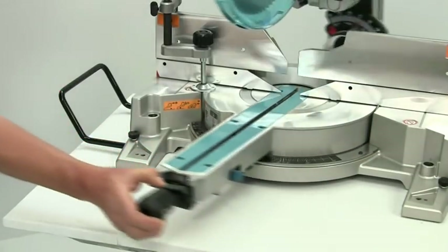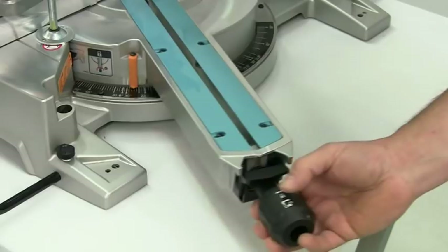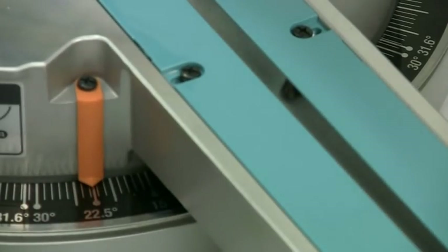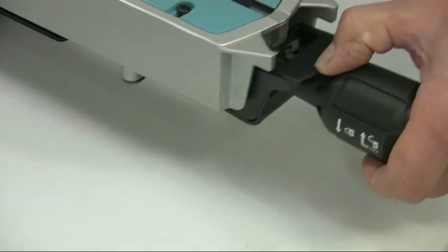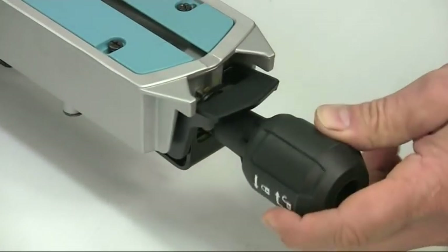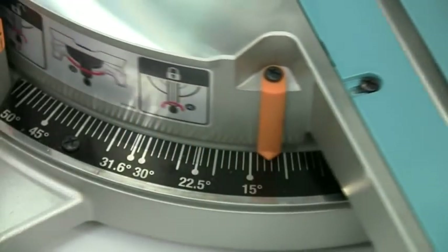Precise miter angles are dead easy to set, thanks to the quick locking cam lever. It automatically clicks into the main indent positions, such as 90 degrees, 45, 22 and a half, etc.